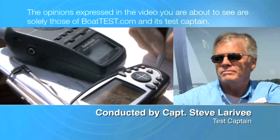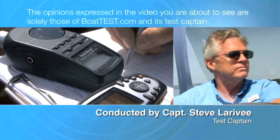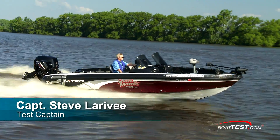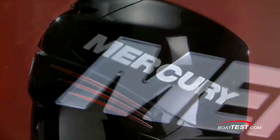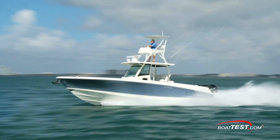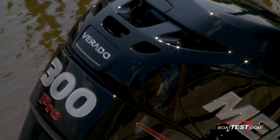The following opinions are solely those of BoatTest.com and its test captain. Hi, Captain Steve for BoatTest.com. Today we'll be testing the 300 horsepower Mercury Verado that can be rigged for everything from large pontoon boats to bass boats to hard running offshore fishing machines. Let's start with a look at the features.